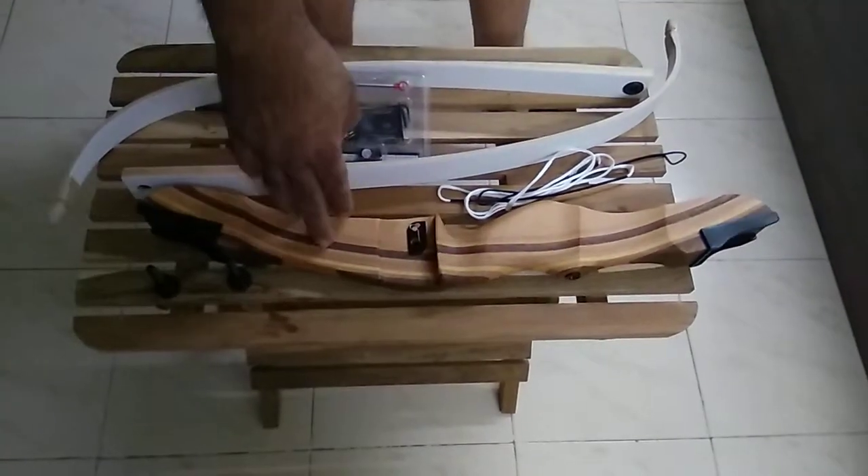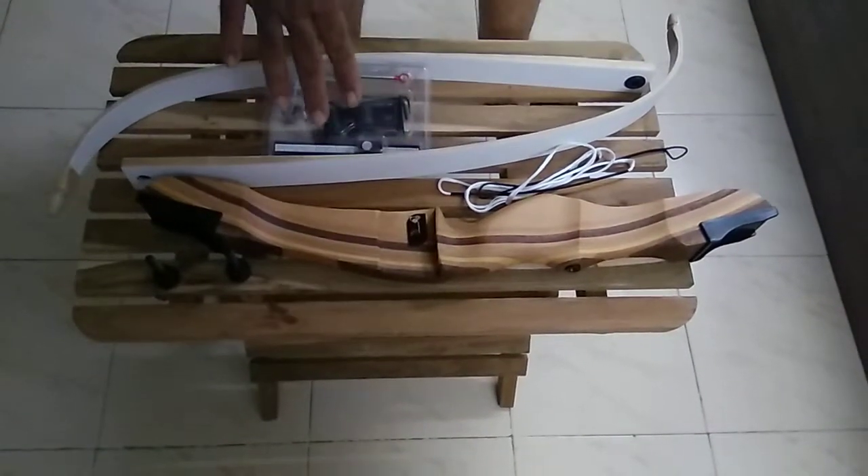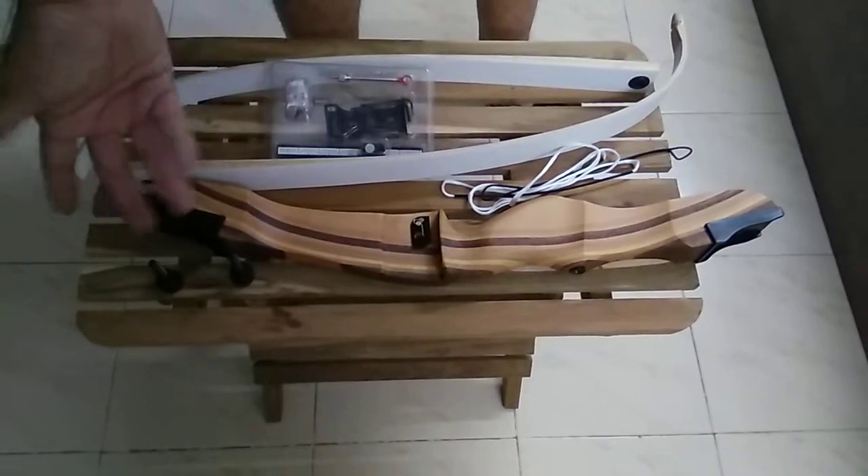The Song recurve bow consists of the riser, limbs, string, the sight, and the two screws that hold the limbs in place.